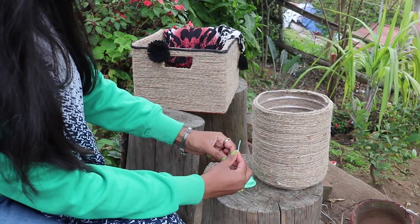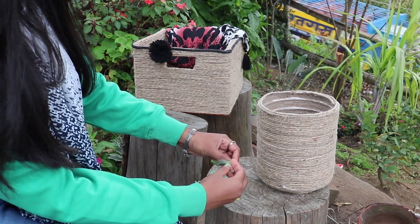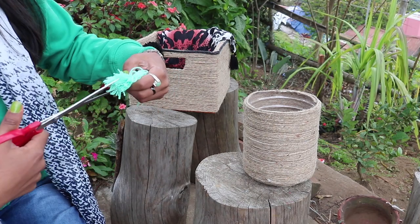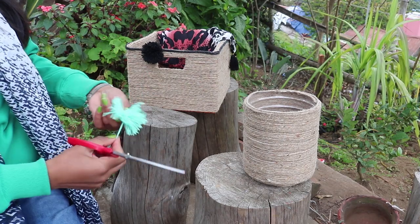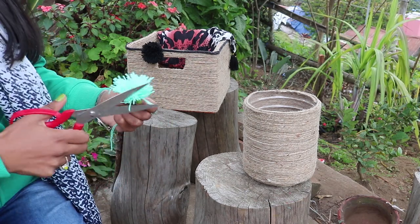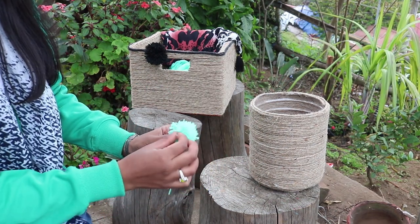Now all you have to do is take a string of about 12 inches or more, place it on top, and secure it with a knot. Then you can just cut all the loops.